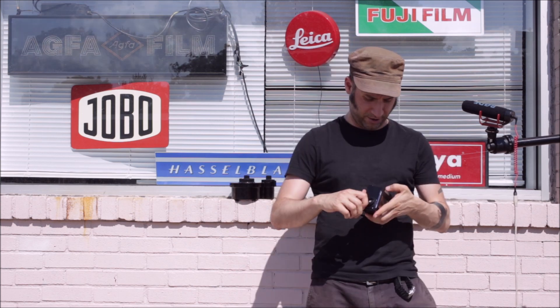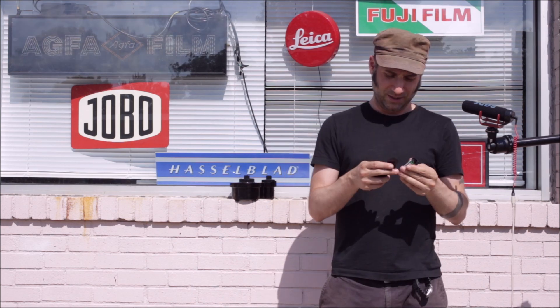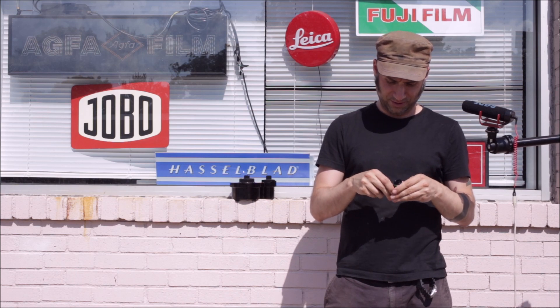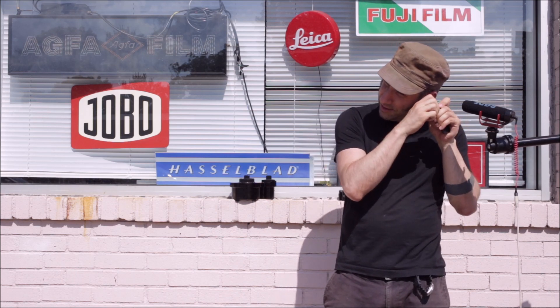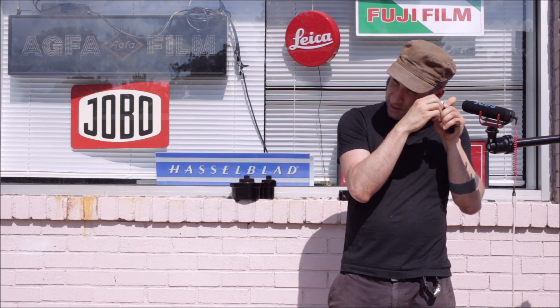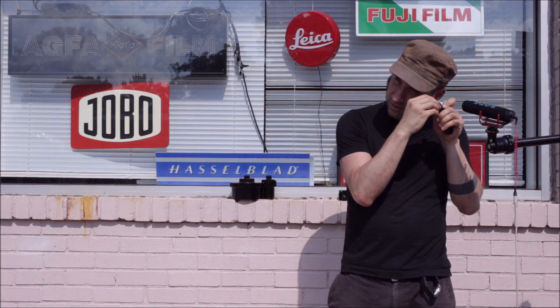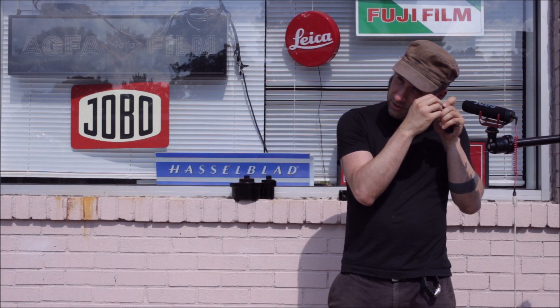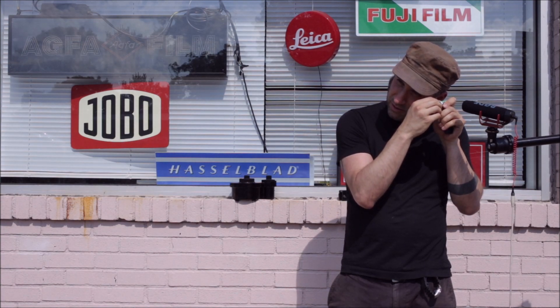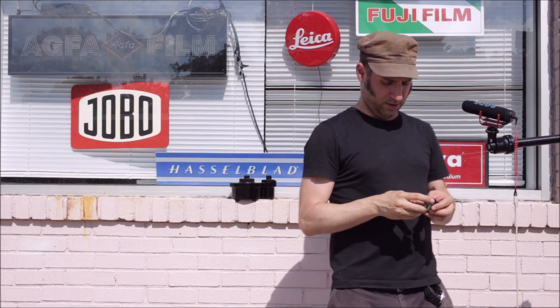All right, that was the last frame. Let's press that rewind button hard and rewind the film. Here's our leader puller — put it all the way in, roll it back and listen for it: one, two, three. Then stop and hold the cartridge, pull tab B in, and there we go — there's our leader.